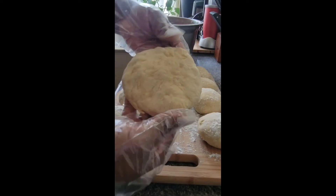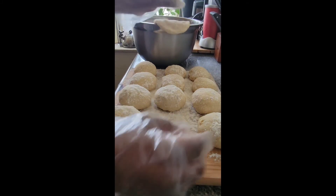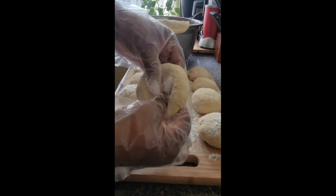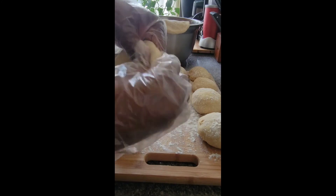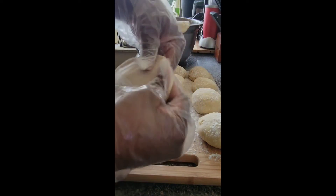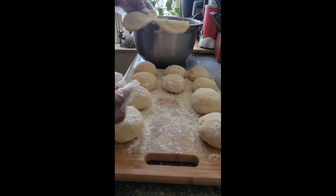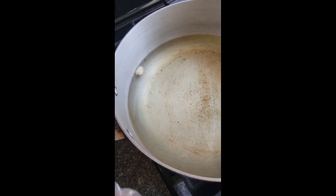I'm gonna show you again a little bit slower so you can see how I do it. Press down in the center and then begin flattening out from the center all the way out to the edges until everything is even. You can also use the back of your palm to help with the flattening if your hand gets tired — I do that too.